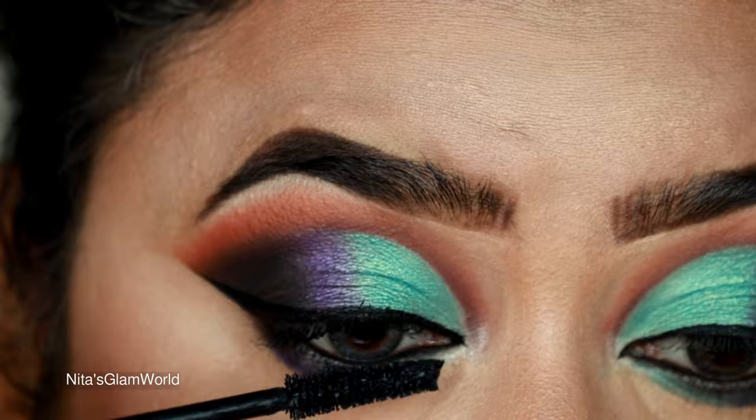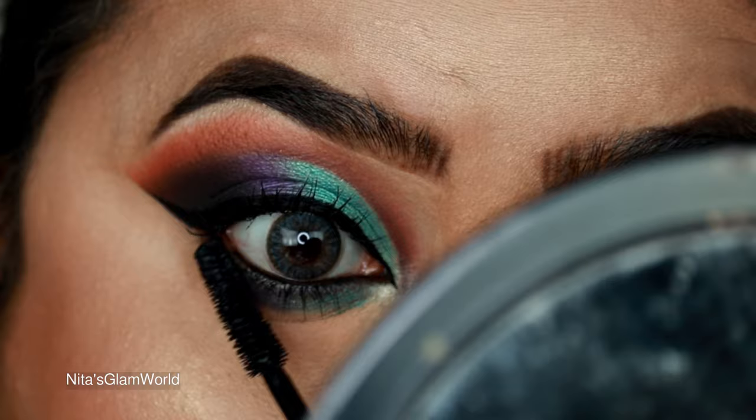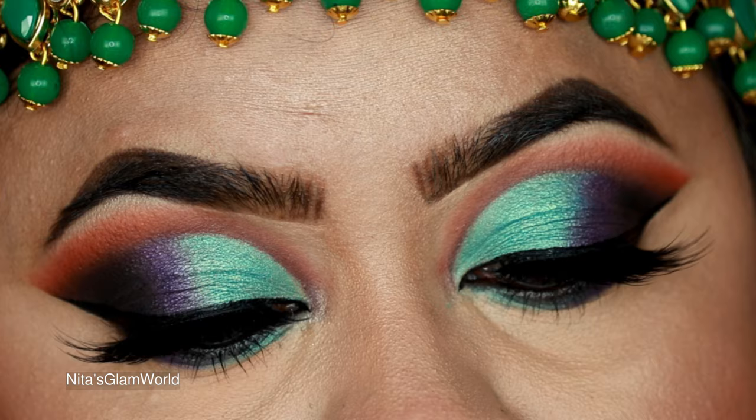Now I'm curling my natural lashes with a lash curler and applying a coat of my Essence Lash Princess mascara, coating both top and bottom lashes. I'll be applying false lashes off camera — this look definitely needs falsies.